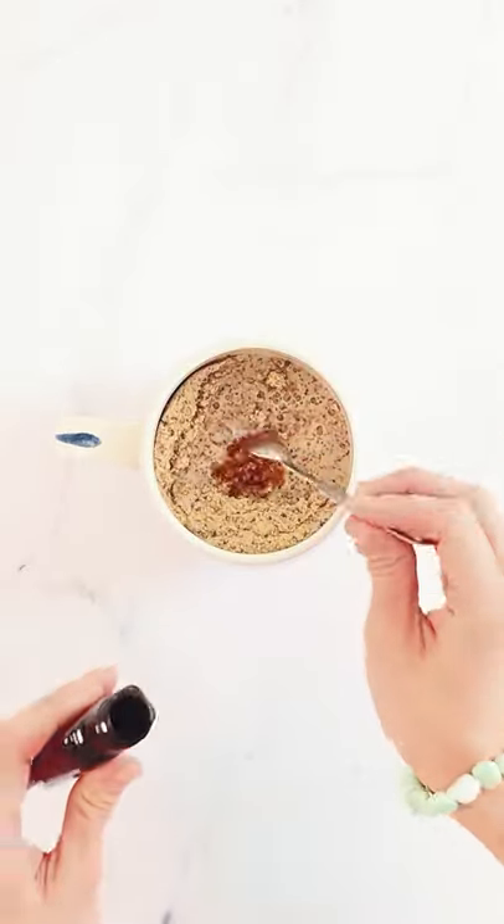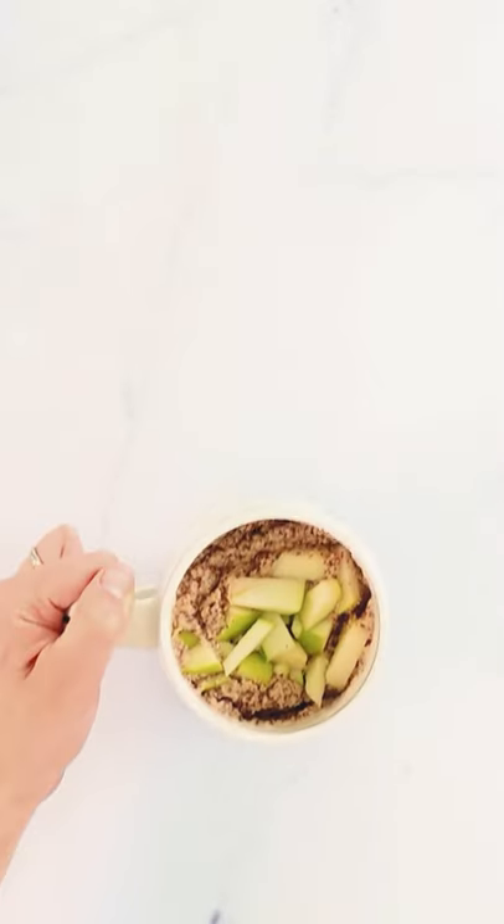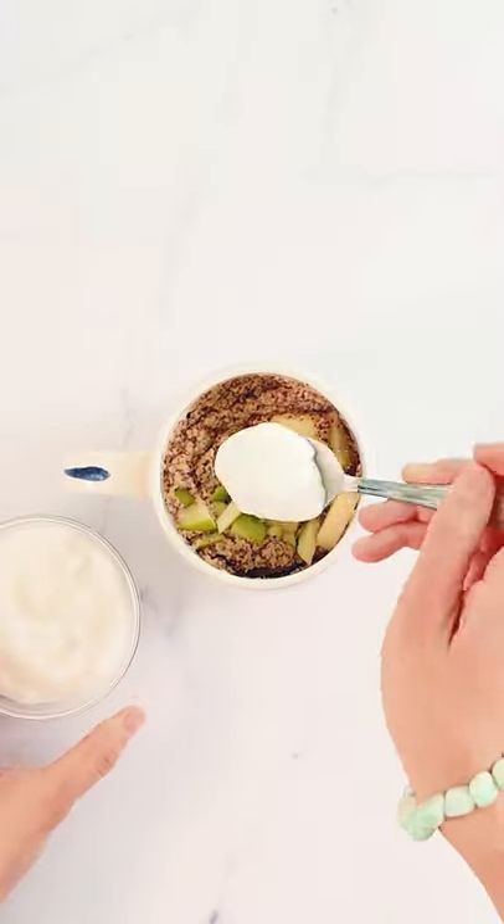Mix in some almond milk and vanilla extract and push a few fruit pieces into the mixture. Microwave on high for 90 seconds and you're done. Serve it with a little coconut yogurt on top.